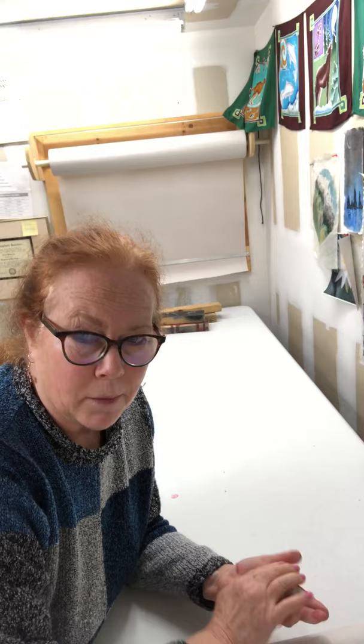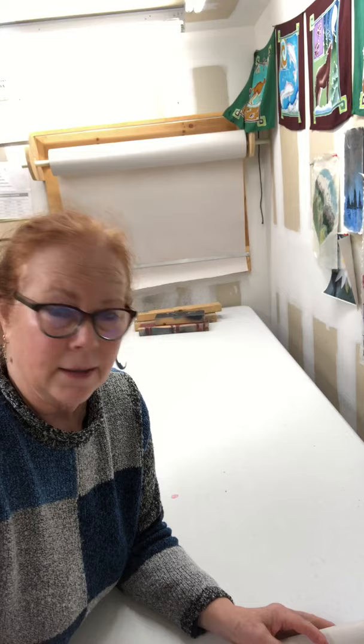We save all this paper to start our fires with, by the way. It's nice because it's saturated in wax so it acts as a nice fire starter. So here we go!